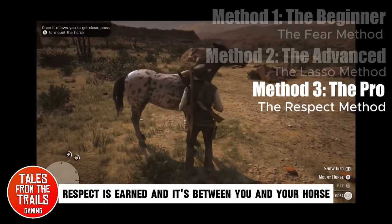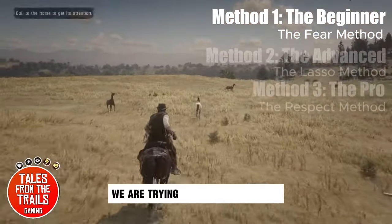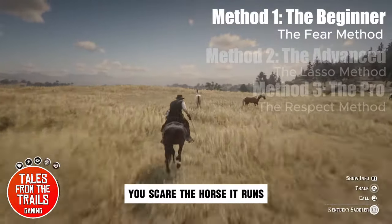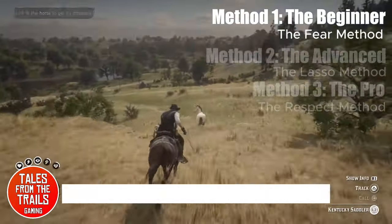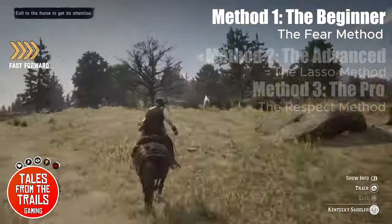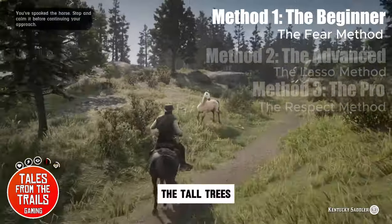Respect is earned and it's between you and your horse. So here we go — we are trying the beginner method, the fear method. You scare the horse, it runs, it is uncontrolled, it can go anywhere. As you can see in this video, we are in Great Plains with this buttermilk buckskin and it heads off up into a high predatory area, the tall trees.